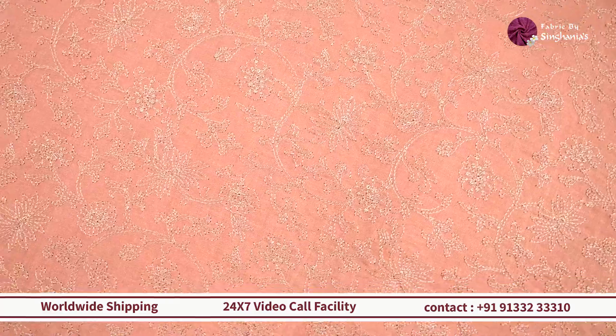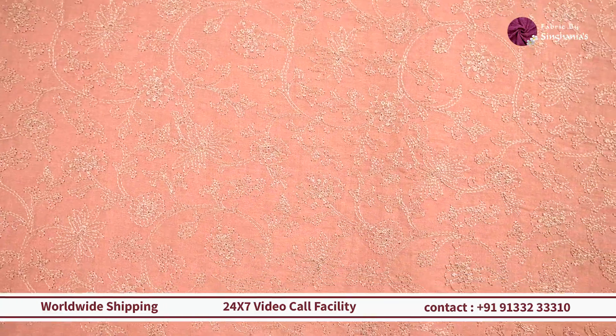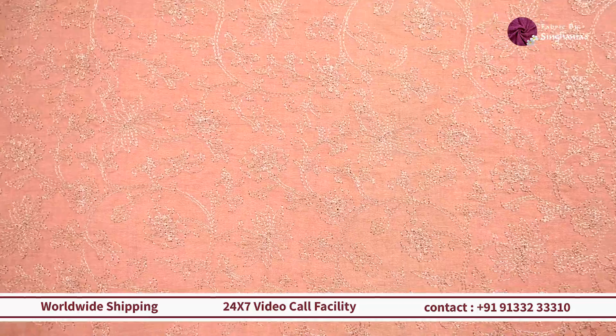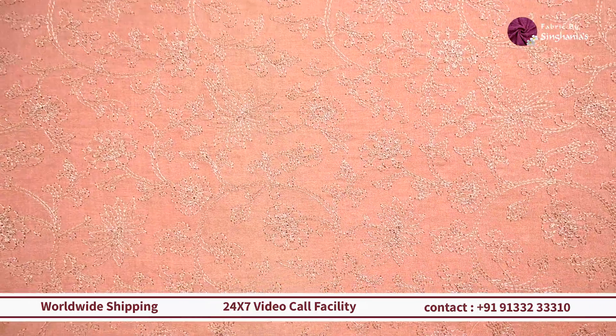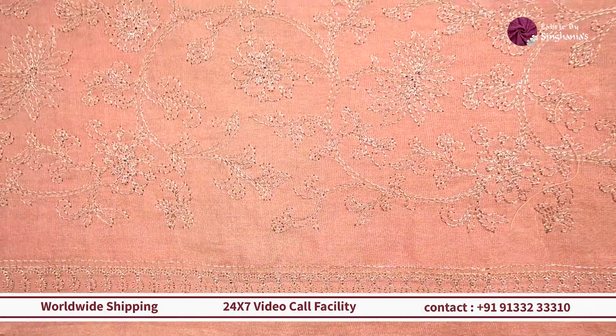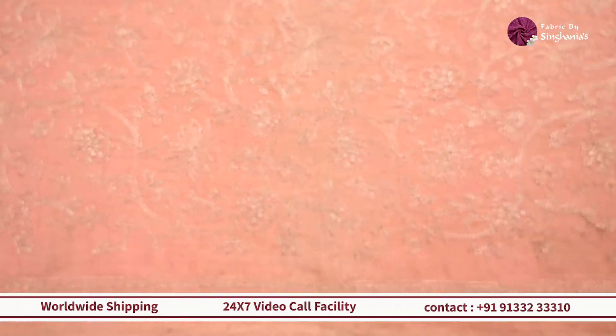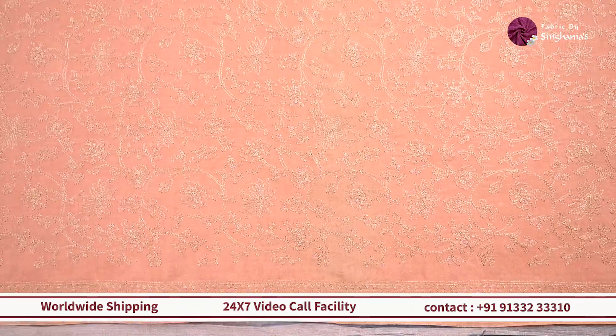Next up, we have this peach color fabric, also a color option in the design seen earlier. It has all-over zari detailing with complete floral jal and a minimal border edge. This one will work out really well as a Banarasi-style contrast, or for Kanjivaram or zari kota sarees.